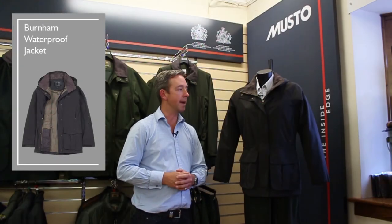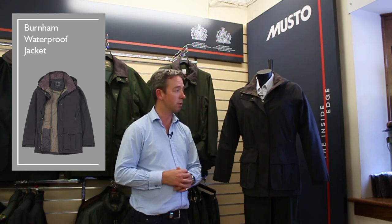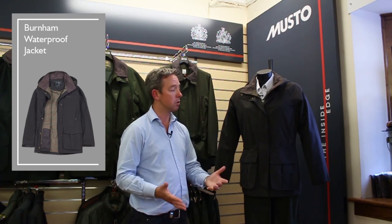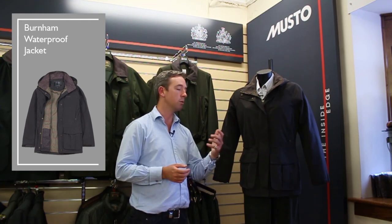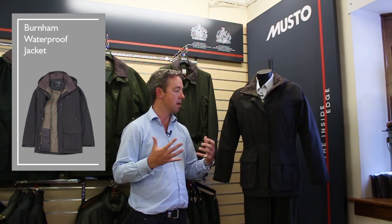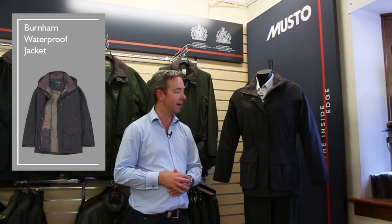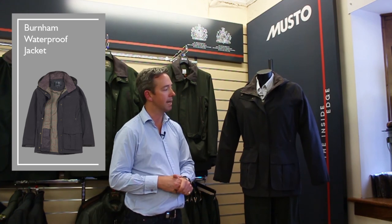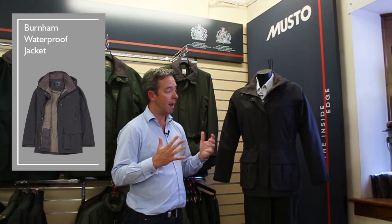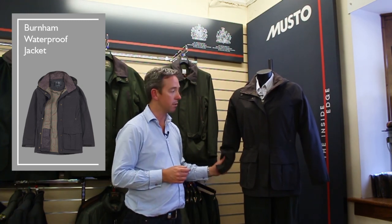So this is the Ladies Burnham Jacket, available in two colours — this is the Liquorice colour, and we also do it in Dark Moss. Designed as a shooting coat, however it's crossing over into the country casual market and also the dog walking market, where someone wants a good waterproof, sturdy, hard-wearing ladies coat. You have all the shooting attributes you'd expect from a shooting jacket — it's a nice lightweight jacket, it's fully waterproof, it's breathable, and you can throw it in the washing machine.